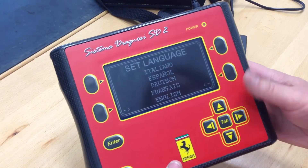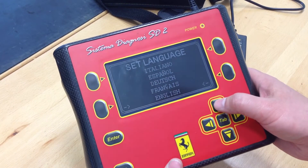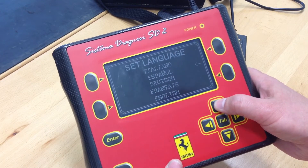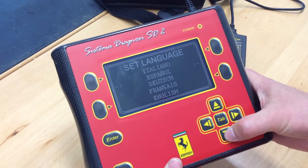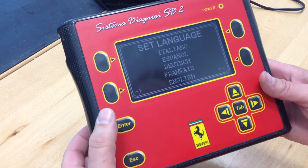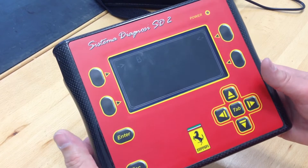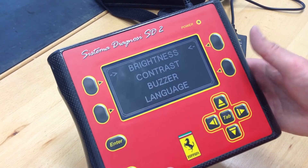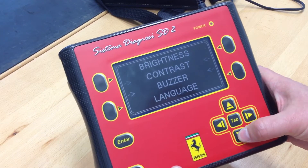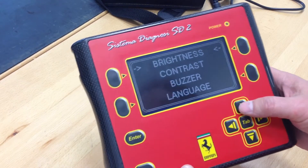Looking at the language settings, it looks like English, French, Dutch, Spanish, and Italian. So obviously we'll keep that on English. There's really no need to mess with the brightness or anything else. That's really the only settings here, so we'll escape out of that.